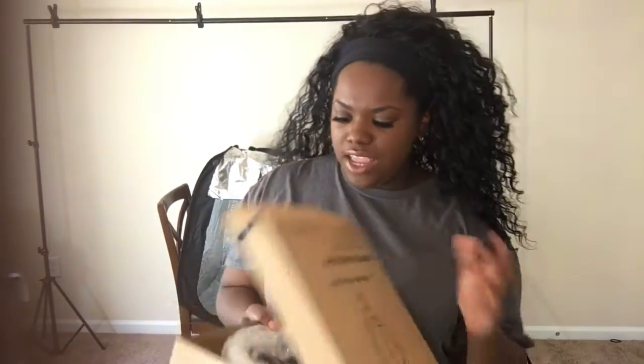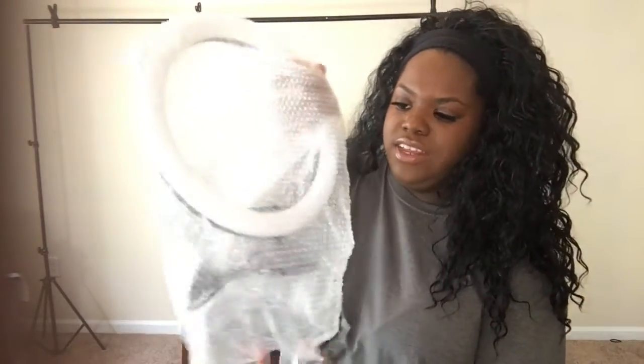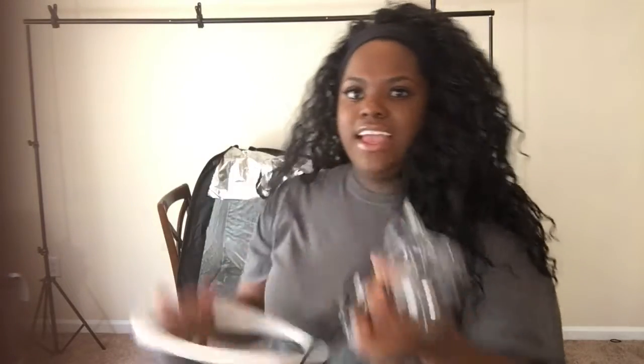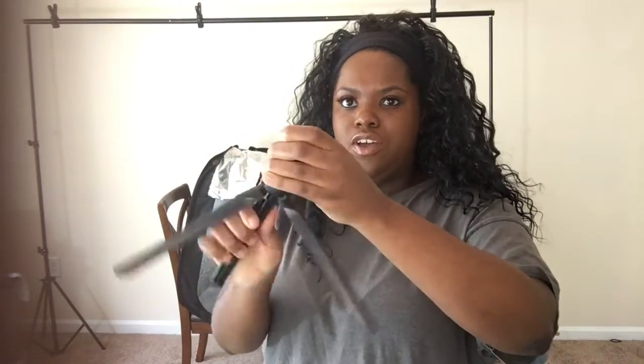When you open the ring light box it looks like this. It comes with the ring light, which is nicely packaged, it comes with a clicker, and then it comes with stuff to put it together. So I'm just going to put it together real quick. First thing: this is going to be your stand, and you're just going to screw it on like that.